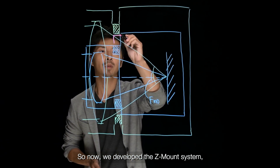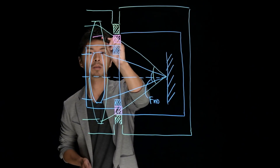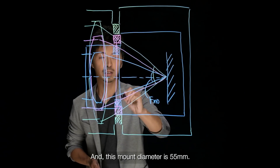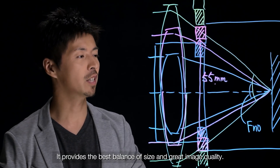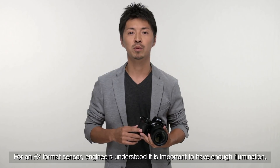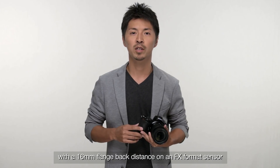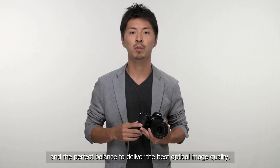So, now we developed the Z-mount system. The mount diameter is 55mm. It provides the best balance of size and great image quality. For an FX format sensor, engineers understood it is important to have enough illumination or central luminous flux to produce a great image at fast apertures. 55mm was determined as providing the best performance with the 60mm flange back distance on the FX format sensor and the perfect balance to deliver the best optical image quality.